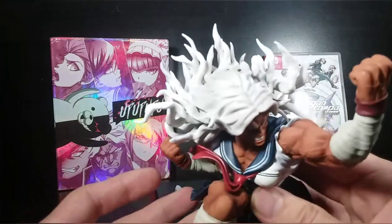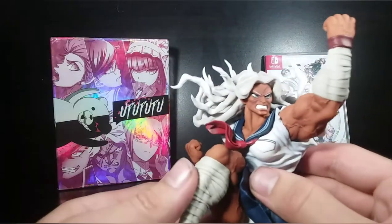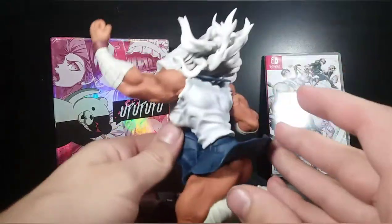It looks really good. You have her hair — I love the pose of all the hair. It's very dynamic and very cool. All the white hair just flaring off into every little section. You have the bandages right there. Just very, very nice.